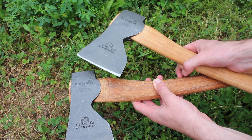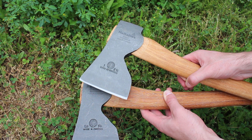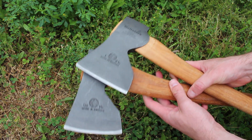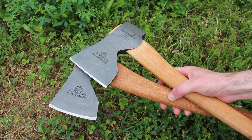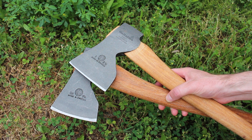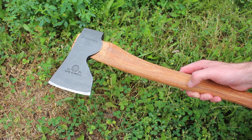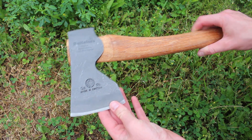They're pretty much the same in every regard apart from the fact that the head is a little bit larger on the bigger one. The profile is the same, handles are the same length. Overall length is 20 inches — and this goes for both — with 3.75 inches of cutting edge on the blade.